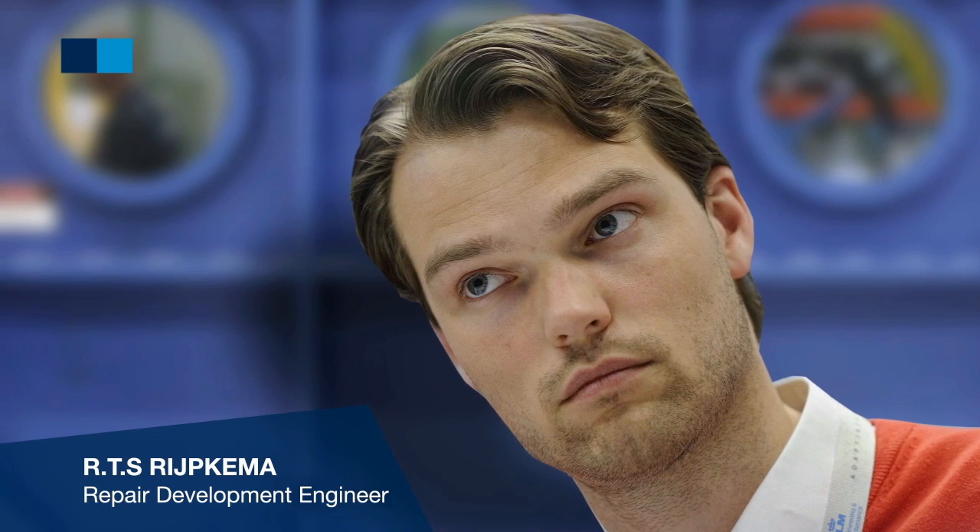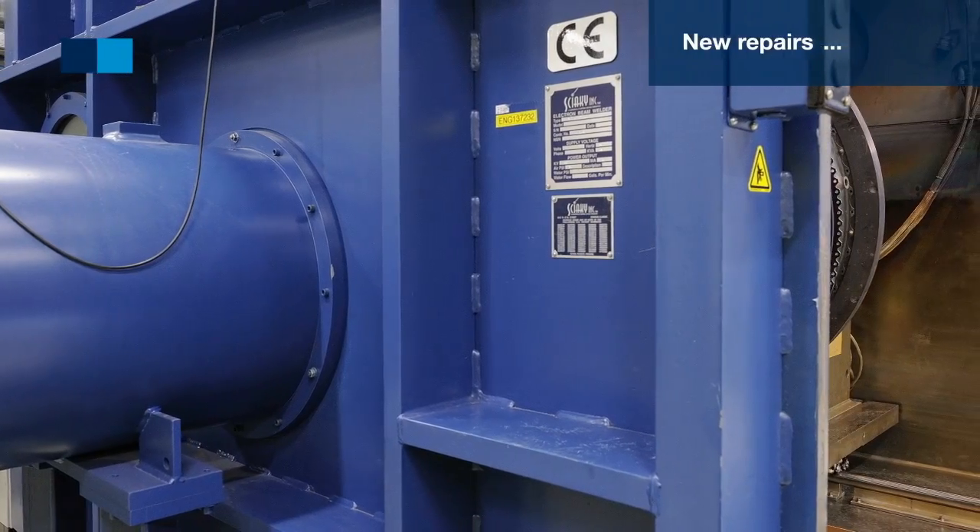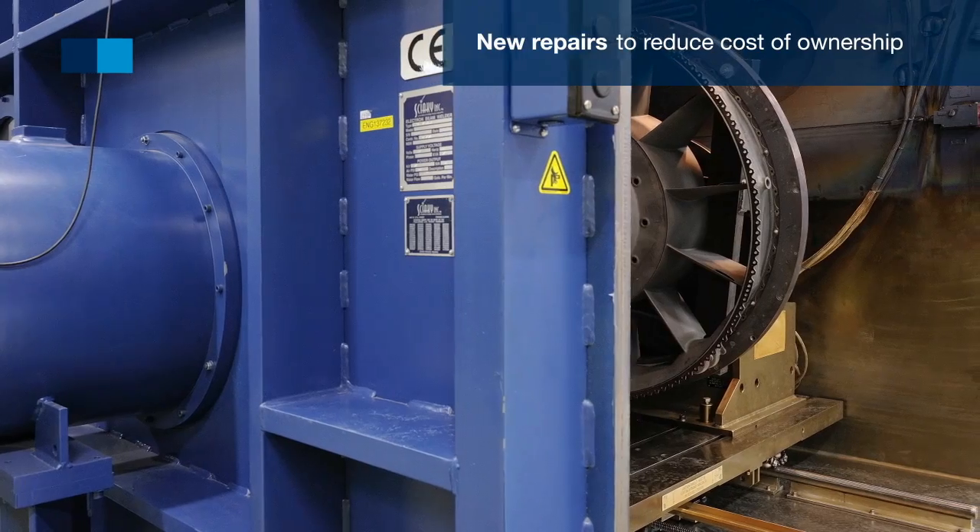We at Air France Industries KLM Engineering and Maintenance focus on developing new repairs in order to reduce the cost of ownership of our customers.